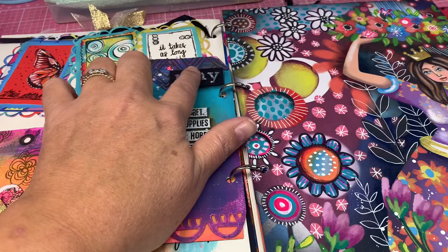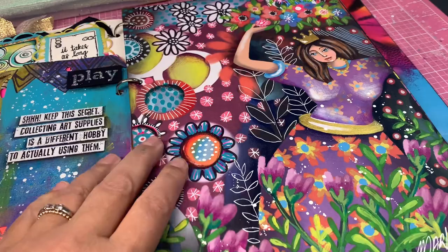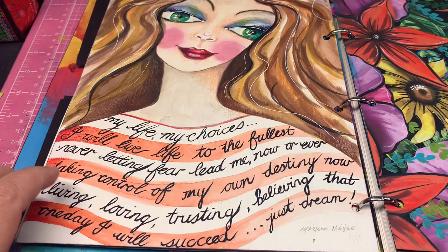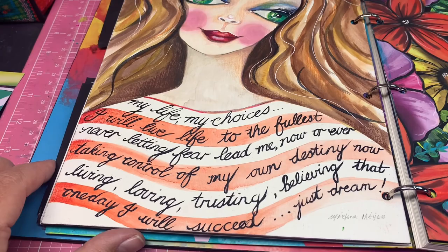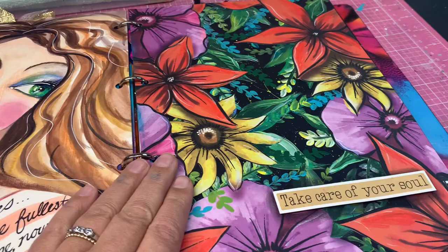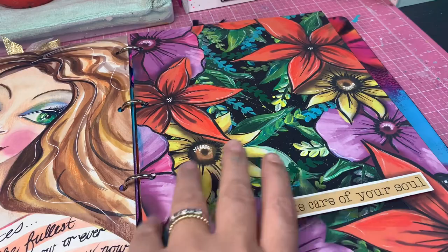This is from the stencils I have at the moment — quotes. This is scrap paper that I decorated, painted, and worked on. This is something I created quite a while ago and stuck into my journal: 'My life, my choices — live my life to the fullest, never letting fear lead me, always taking control of my own destiny, living, loving, trusting, believing that one day I will succeed — just dream.' That's something I always think is very important. This is on black paper refills with a quote, some scrap paper, and some acrylic paints.